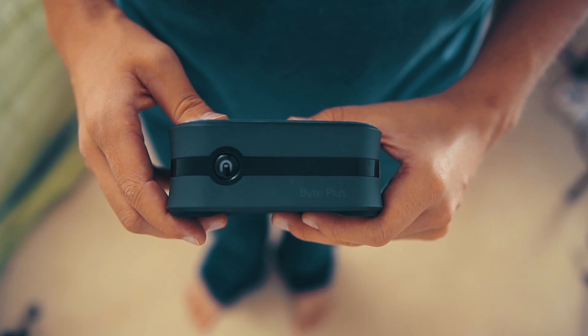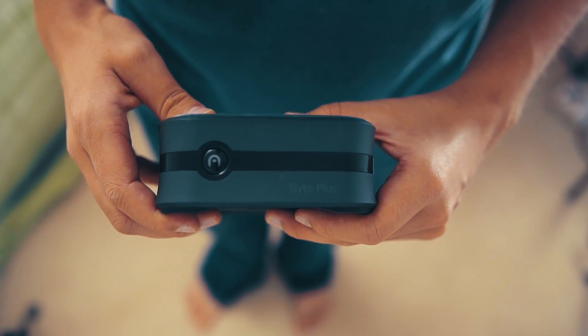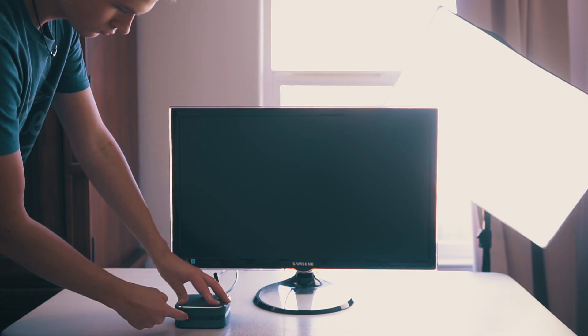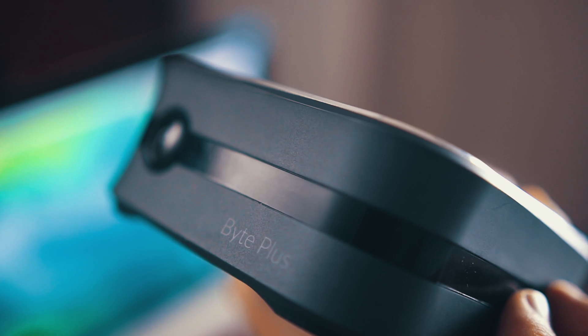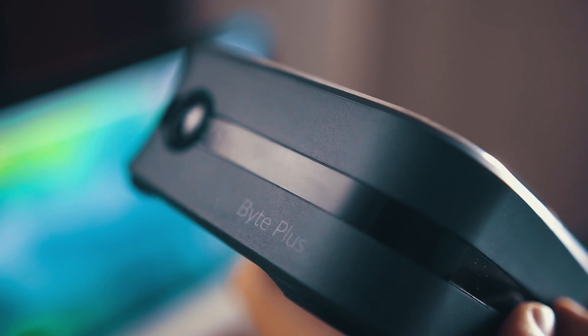Along the sides, you have a pretty nice quality plastic laced with a shiny glossy plastic, which in my opinion doesn't look the best, but it does add a little bit of flair and I can see why they did it. You also have the Azul button, which is also your power button — blue if it's on and red if it's off. Then we have the Byte Plus logo down here at the bottom and it's got a very nice minimalistic look to it.